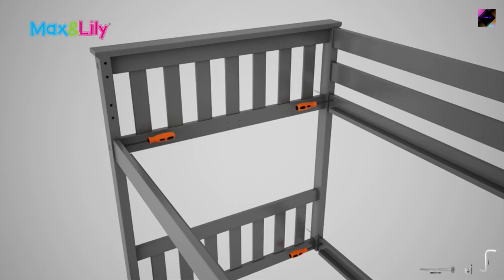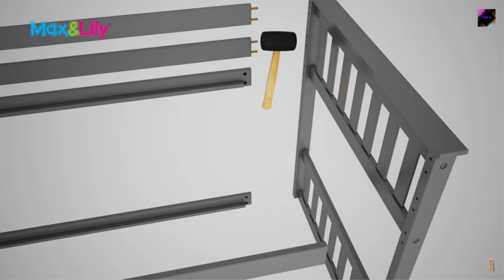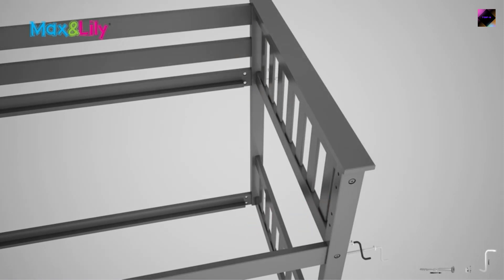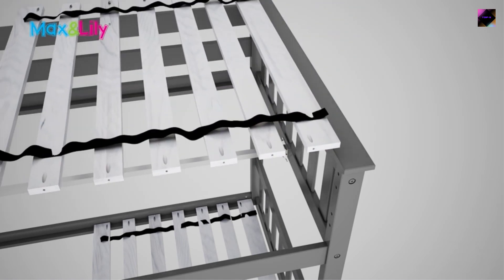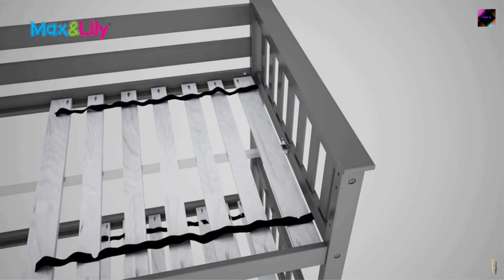L-shaped bunk beds with desks are necessary for children who need a place to study and do their homework. They provide a flat surface for writing and doing other activities. Many of these desks also come with storage shelves or compartments, which can be used to keep books, notebooks, and other study materials.